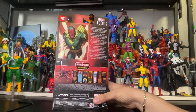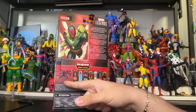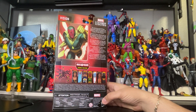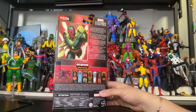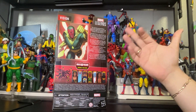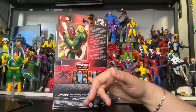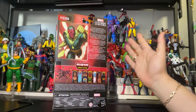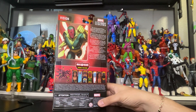Here is the back of the packaging and here is the built figure. You have to collect all these action figures just to build that figure. The only ones I was getting for my collection are Vision and maybe Black Panther — I'll skip the others.